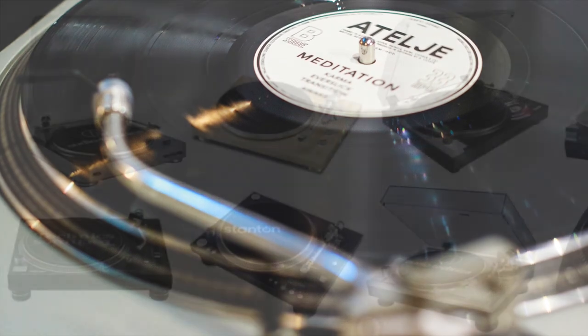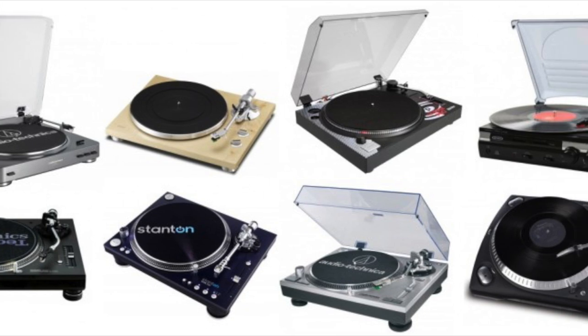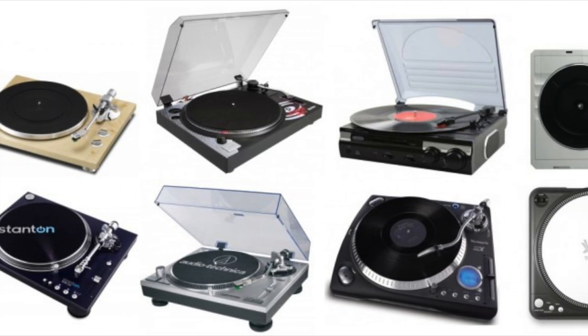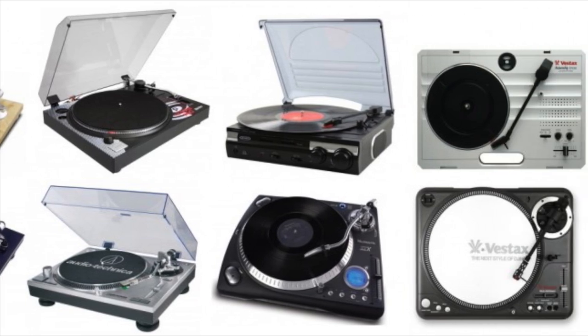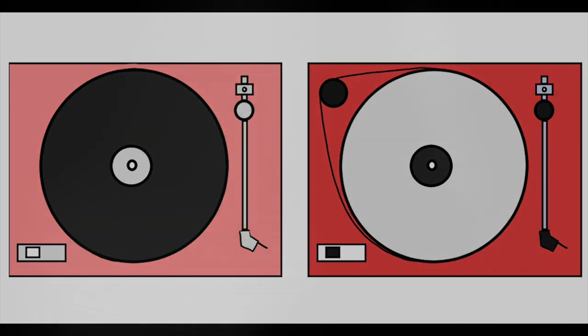One last word: don't overanalyze or read every article you can find about which one to buy. You'll suffer from analysis paralysis and your dream turntable will sit forever on the horizon and never make it into your home. Trust me, there are quality makers of both, and I would bet that with most, you wouldn't know the difference with your eyes closed.